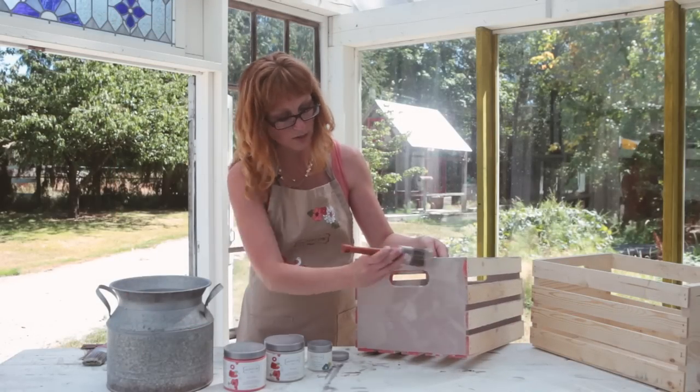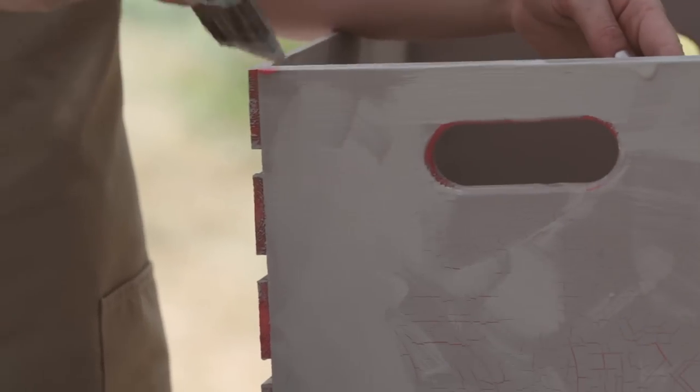If you apply the paint in even strokes, you'll get more linear cracking. As the paint is drying, you'll see the cracks forming — isn't that fun? If you apply a thick coat of paint, keep in mind that it will take more time to dry.